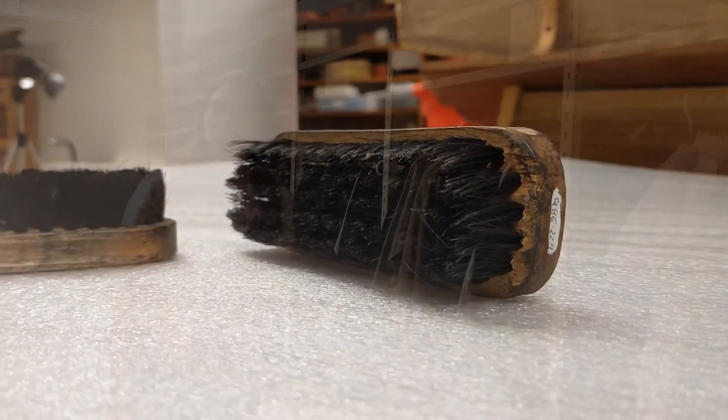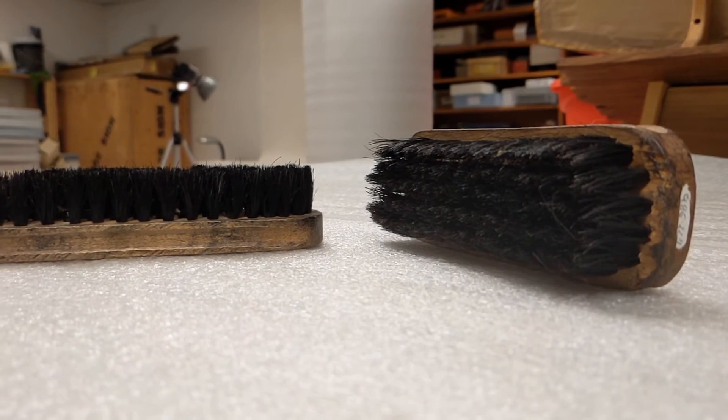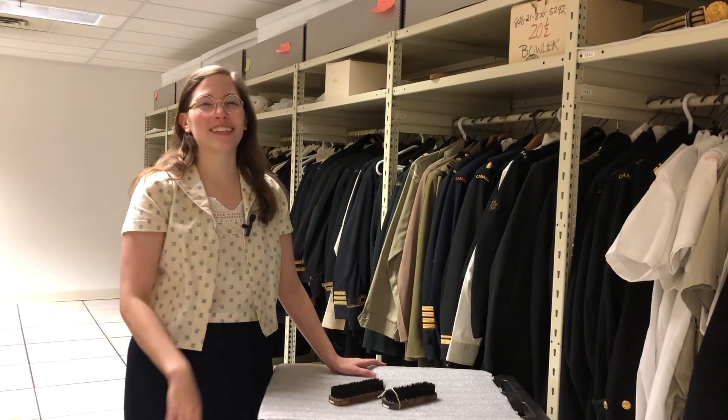Let it dry completely. After many layers of shoe polish, you would take a little bit of water — some swear by spit — and a little bit of polish on a soft cloth on your finger, and polish in very small circles until your shoe shines.